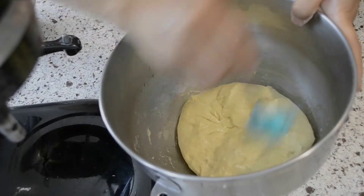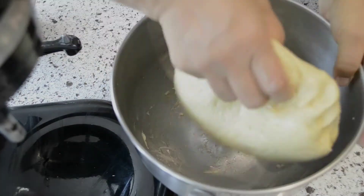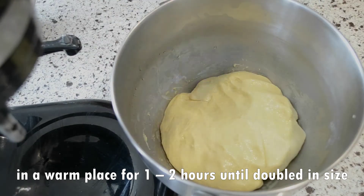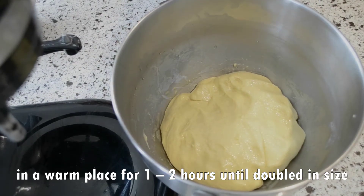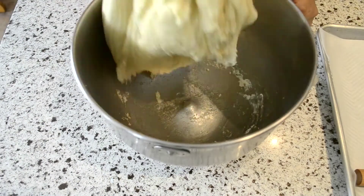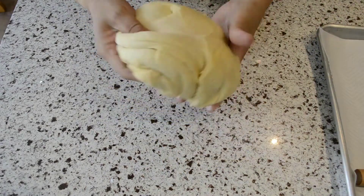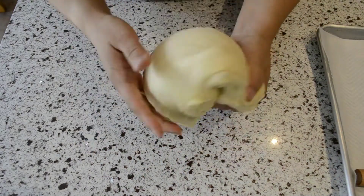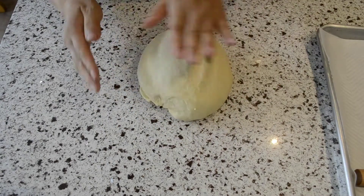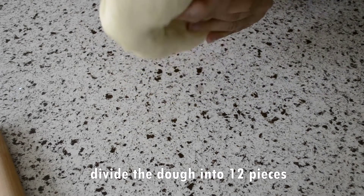Brush a little oil on the surface. Cover the dough and leave it somewhere warm until it doubles in size. This may take anywhere from one to two hours, depending on your room temperature. Once the dough is ready, knead until it is once again round. Then divide the dough into 12 pieces and round them out.